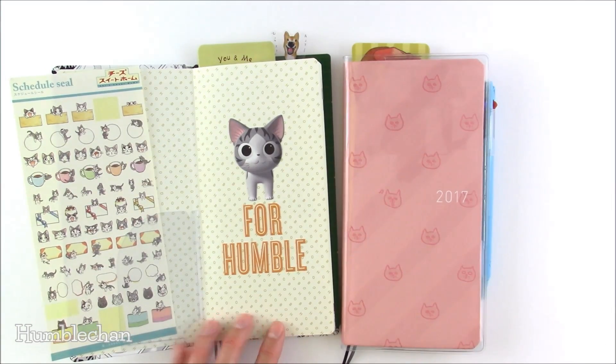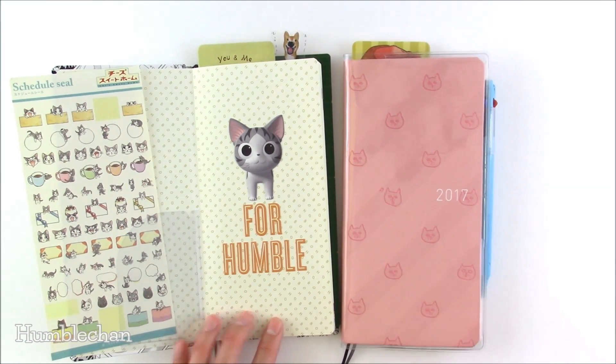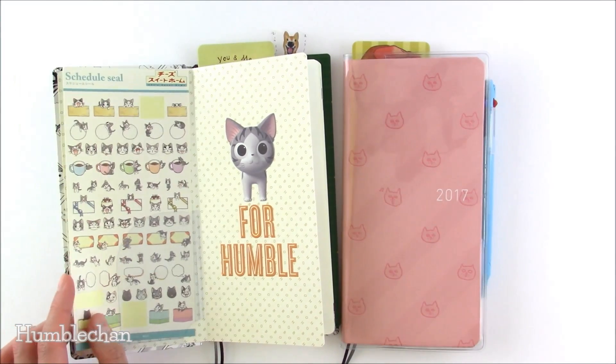This clear pocket here did not come with the Cheese Sweet Home Weeks book. It came with the Meow Meow one, but because I didn't use it in that one, I thought it'd be nice to use it in this one here for Humble. So there you go.